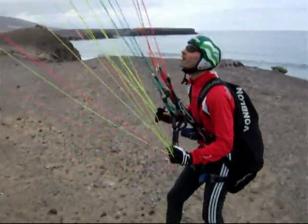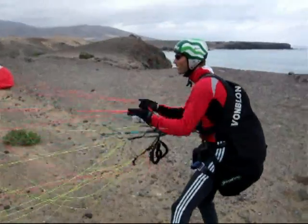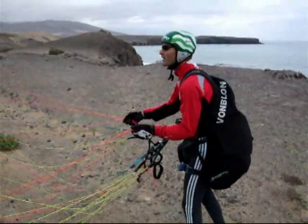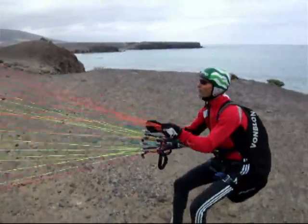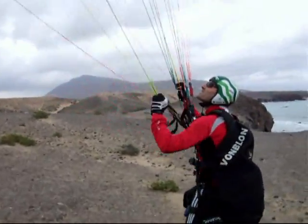Once more: put the glider in the right position, lift off, and when the glider is up I take the CD riser.